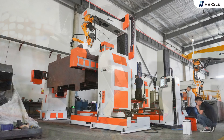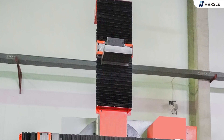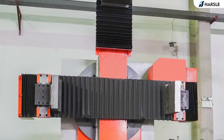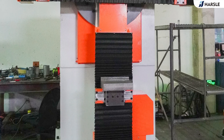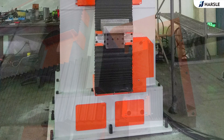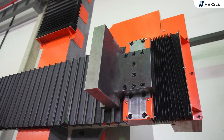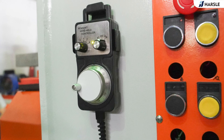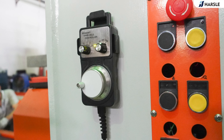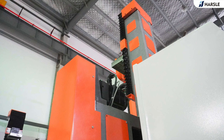The dual chuck positioner can achieve 360 degrees arbitrary flip. The rotation speed adopts inverter stepless speed regulation with smooth operation, and can present the weld seam to the ideal welding position to improve welding accuracy. The positioner fixture can be freely adjusted according to product size. The maximum fixed size can be up to 2.5 meters width, 1.5 meters depth, and 3.5 meters height. The maximum weight of the workpiece can be 5 tons.